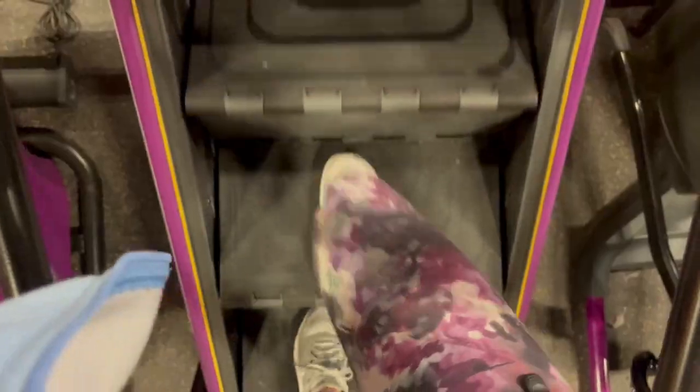Hey guys, I'm currently just about to pull into Planet Fitness for an evening gym workout, and then I'm going to have an extremely productive night. I have a lot on my plate — I need to study, do some cleaning around the house, and get prepared for tomorrow. But I figured I would first hit the gym and get a nice workout in, so I'm going to take you guys with me. I hope this video is super motivating — let's get started!